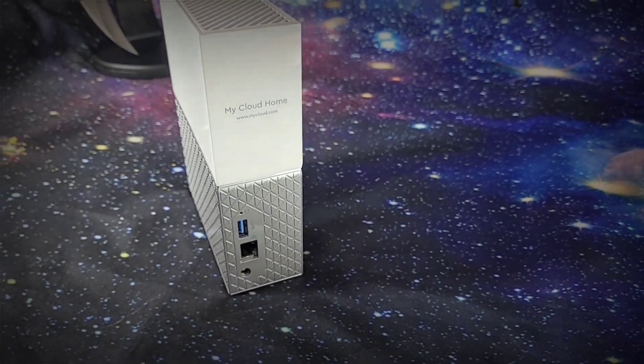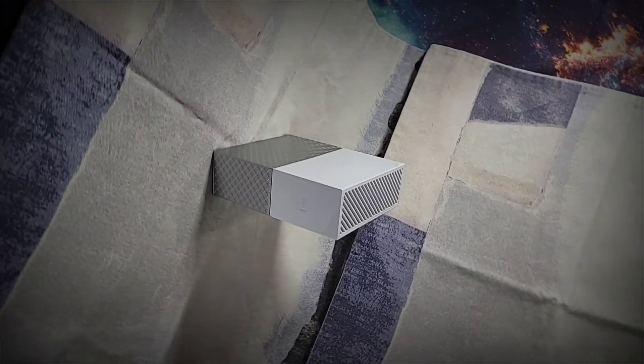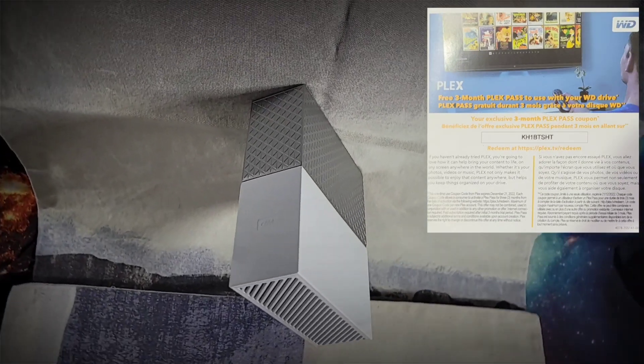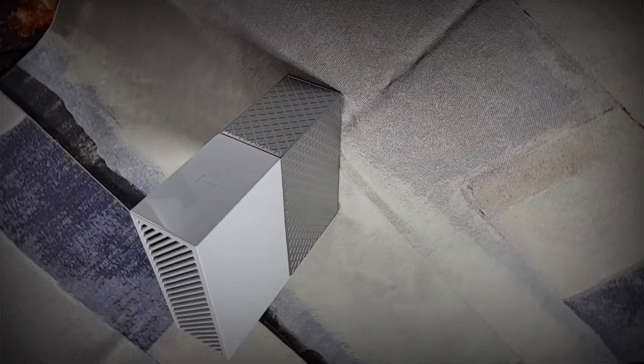Western Digital decided to bless us with a free 3-month subscription to Plex Pass. I'm not too familiar with Plex Pass and Plex servers, but for those of you that are, you can grab that code.